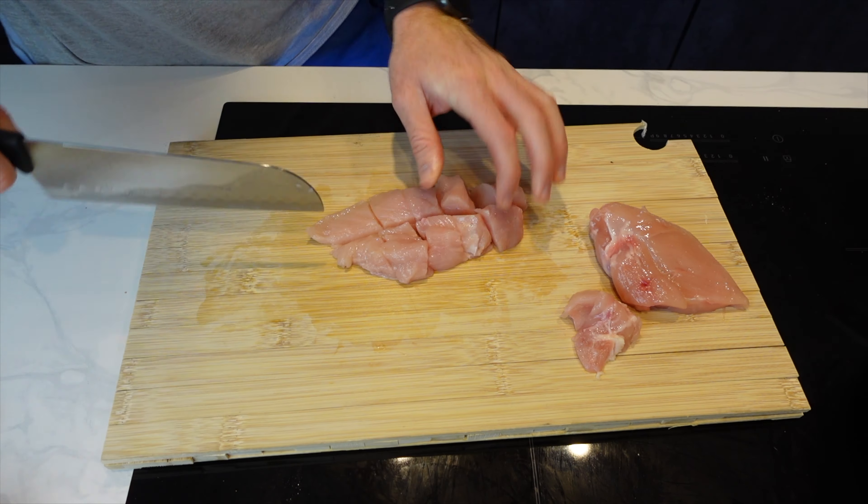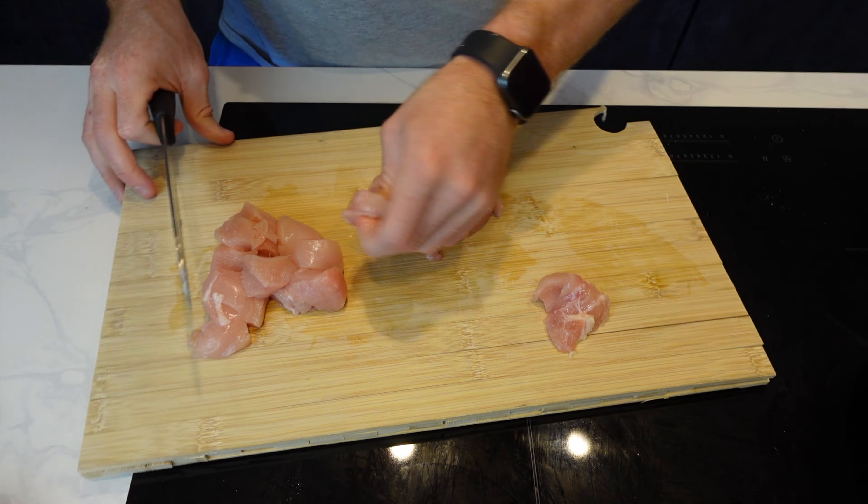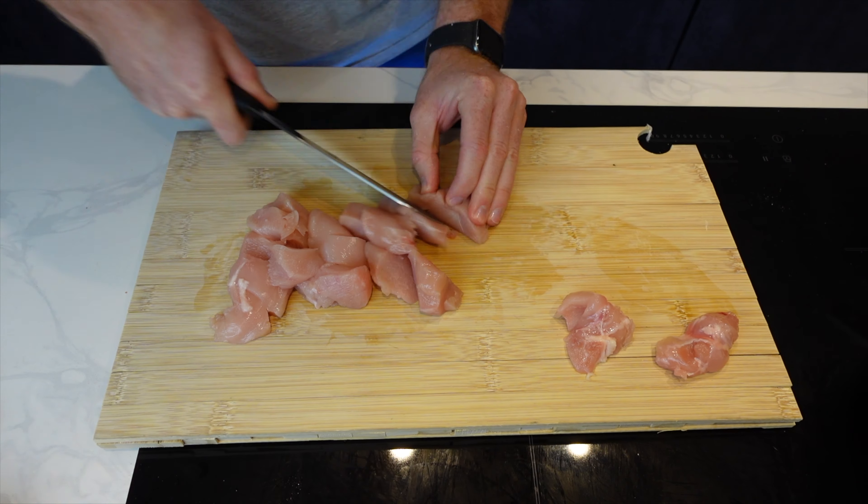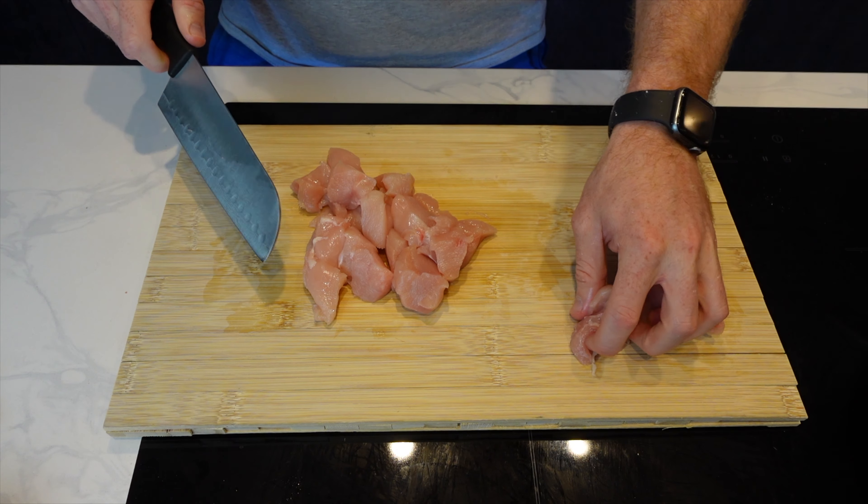Next, I'm going to dice up my chicken. You can cut this into thinner strips if you want to go for a more shredded chicken version. I'll probably try that next time myself to be honest, but I went for the diced version here.